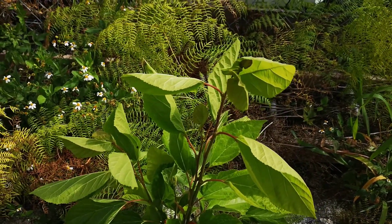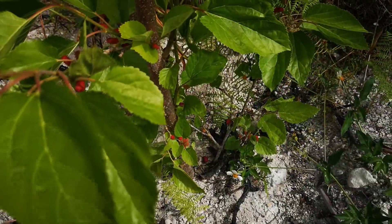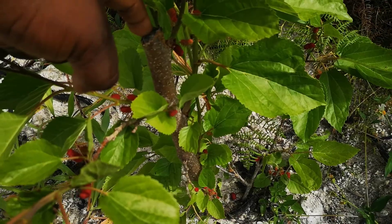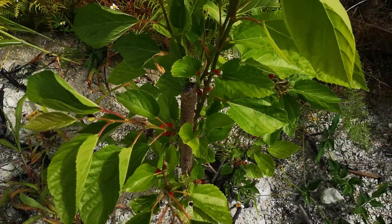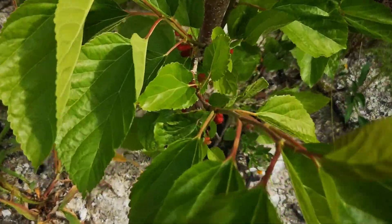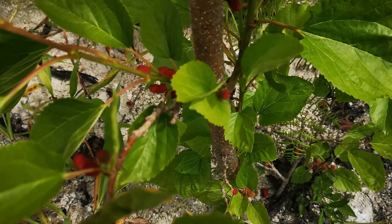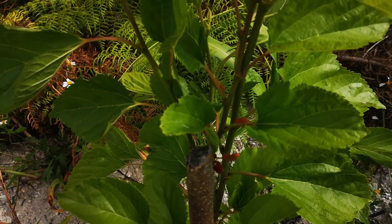When we got this tree, it did not have any of this green leafy growth that you see here. All it had was this bark right here — just a stick, a piece of another mulberry tree that we put in the ground. It's been about two months now, and as you can see this mulberry tree is looking nice. Hopefully soon I'll be able to harvest some of these.